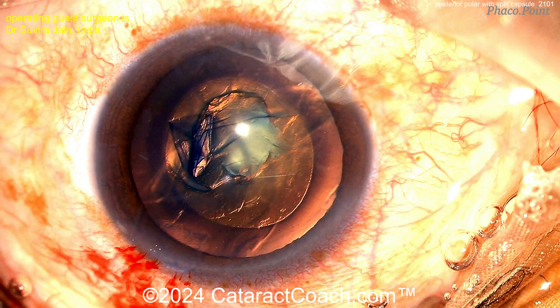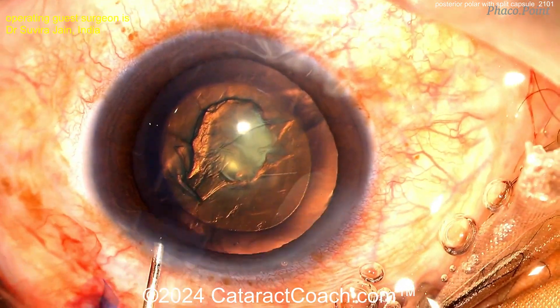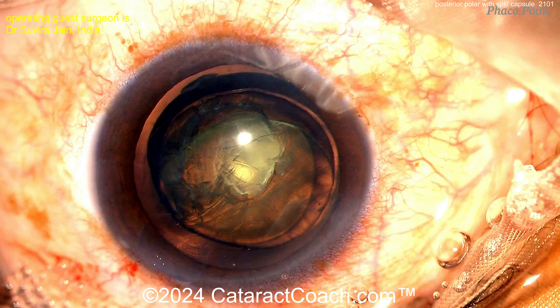From posterior polar cataracts, what do you want to avoid? Avoid hydro dissection here. You can do a hydro delineation and get that endonucleus separated, but no hydro dissection. Beautiful result there.